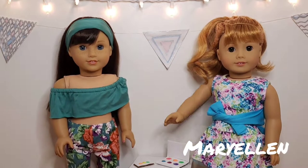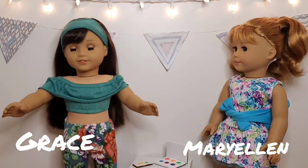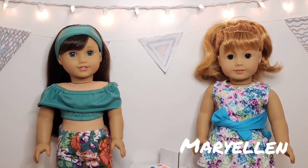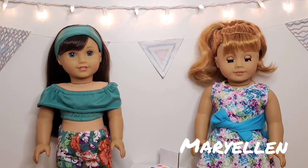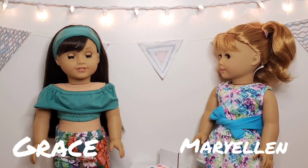Hey y'all, it is Mary Ellen Larkin and Grace Thomas. You are not supposed to be talking. Seriously, Ellie? Hello everybody, my name is Mary Ellen Larkin. Today I'm doing a tutorial on how to do a smoky eye and my sister Grace gets the privilege of being my model today. And by privilege, she means that I was forced to. Grace!